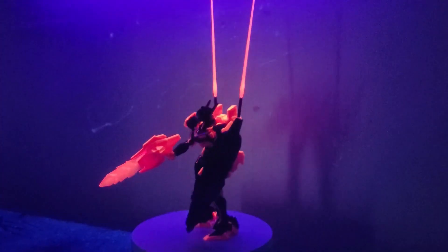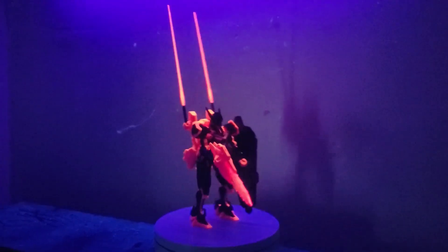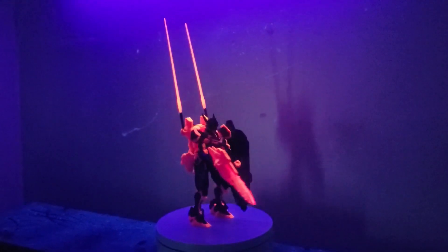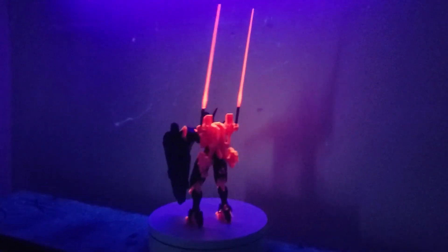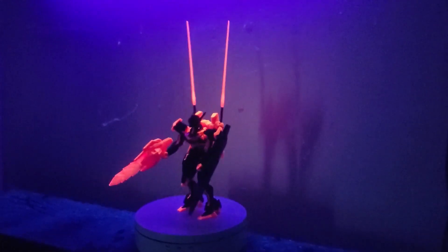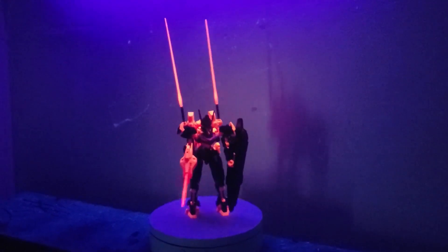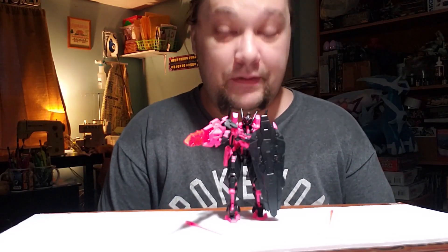Now the last and most important part — the black light test. After all, this is a neon pink color scheme. And I forgot to mention: the beam sabers actually store with the blades up in the kilts, so you can have all accessories on her without having to throw them in the box.